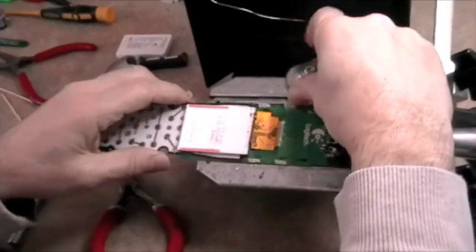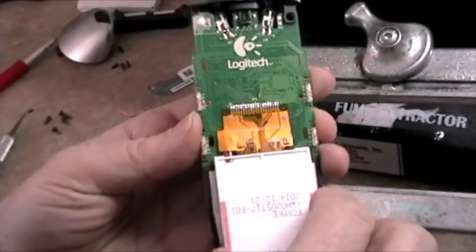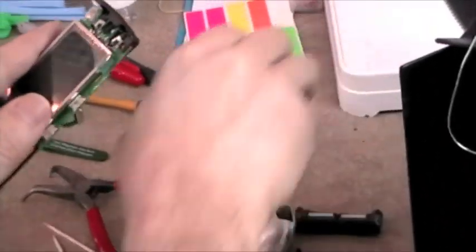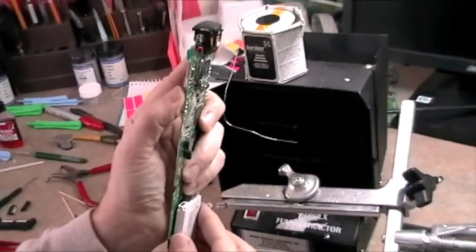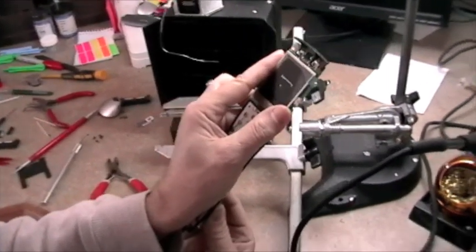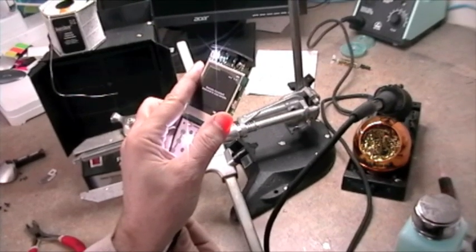Now you can actually just fold the module up, and if you like, you can hold the battery to the terminals and just check to see if the module powers on correctly and boots. You can check for rendering. And everything looks great.